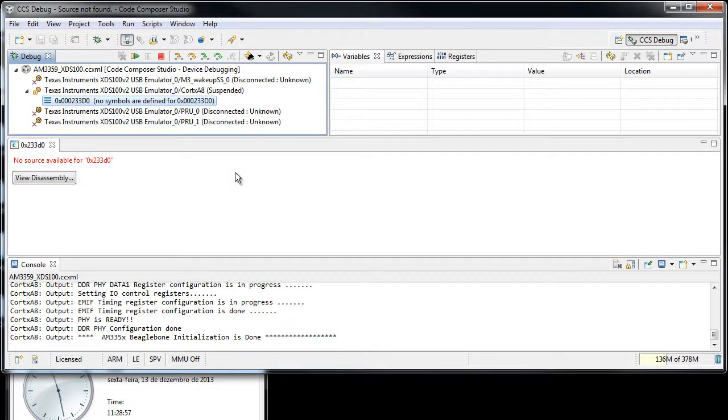If you remember from the previous emulator showcase, we did a similar test with the CCS100. The emulator took about 50 seconds, if I'm not mistaken, to load the code — 256k of code. I'm going to do the same test here.